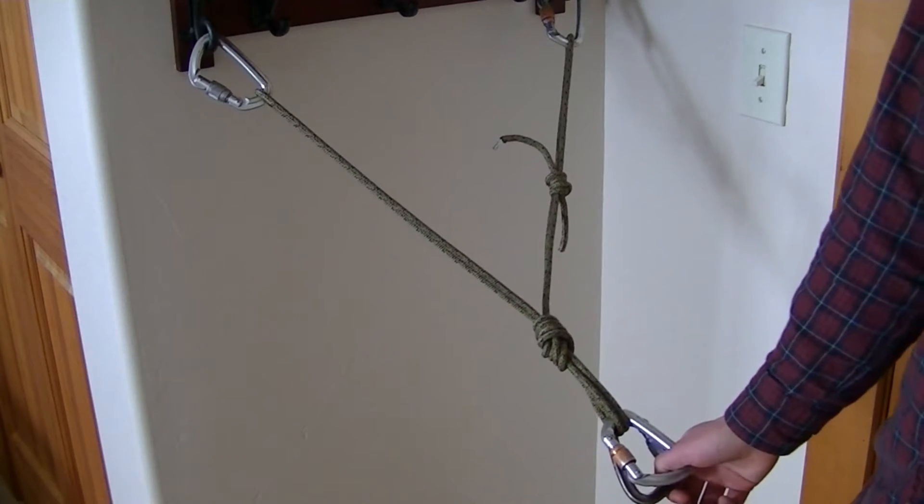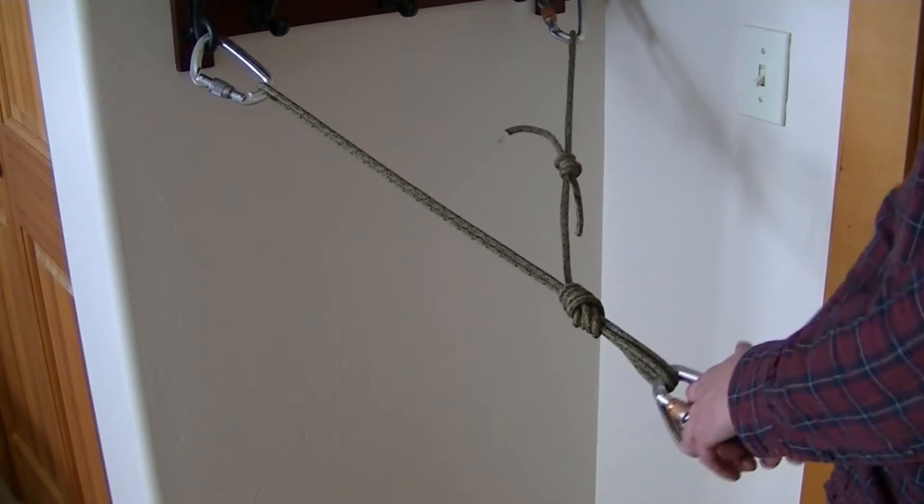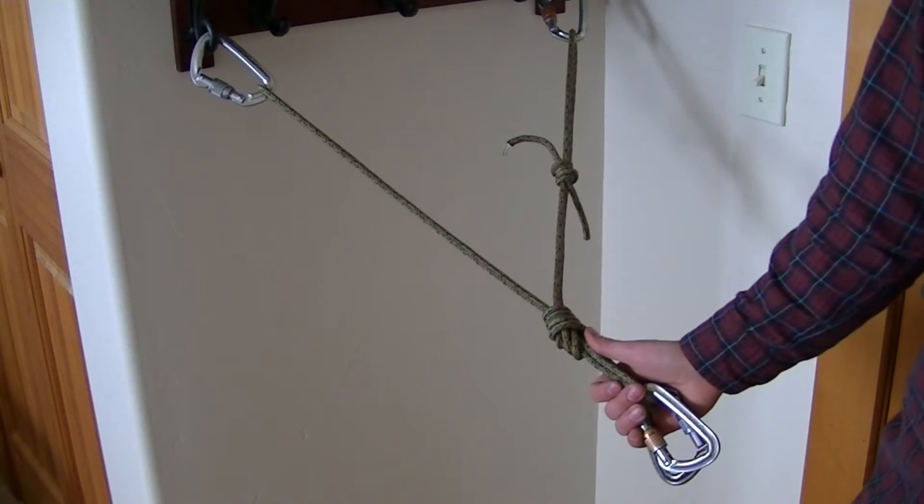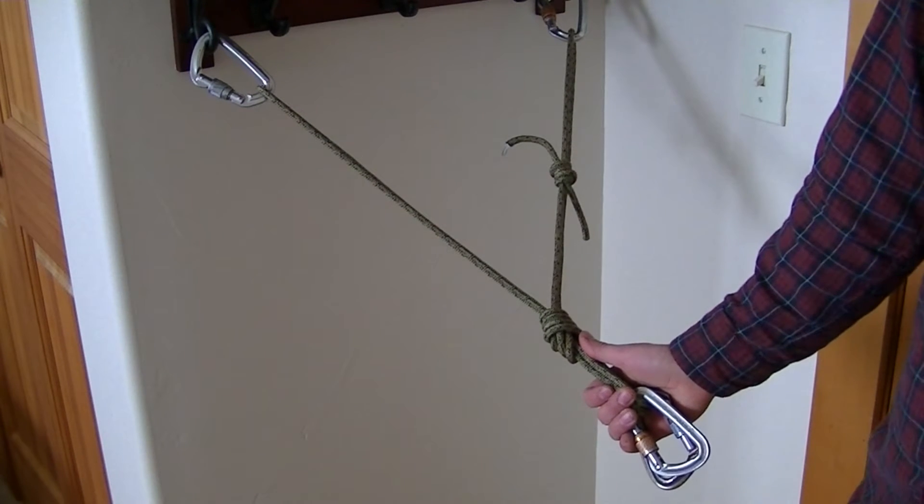You can even do this if you have three anchor points, just pulling down the strands between each anchor point and tying the overhand knot or figure eight knot through all of those strands.